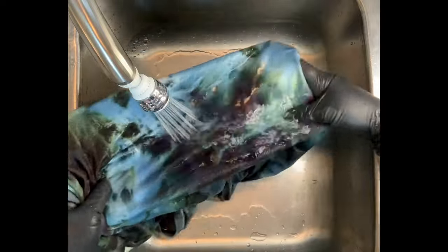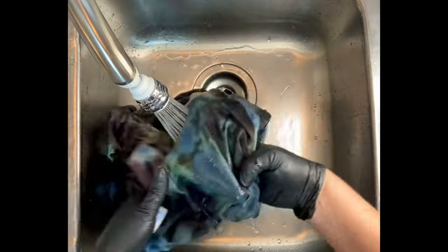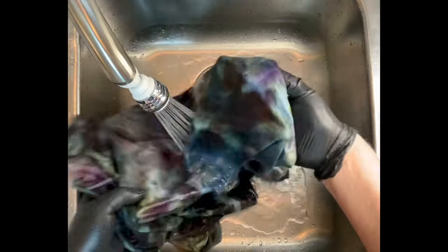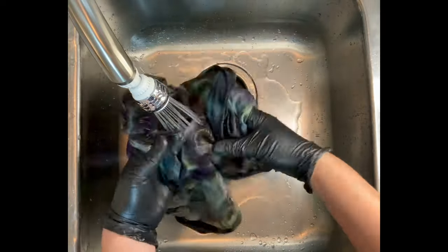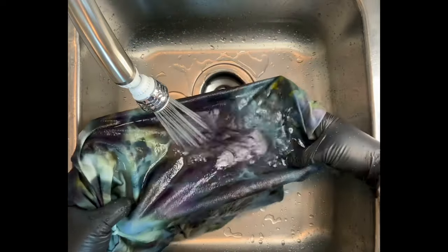From here I take it to the washing machine. I like to do hot water cycles using Kiralon, and then I do a final hot water cycle using Millsoft — you'll find links for both down below in the description box. Then I put it in the dryer, iron it, and we'll come back to see the results.